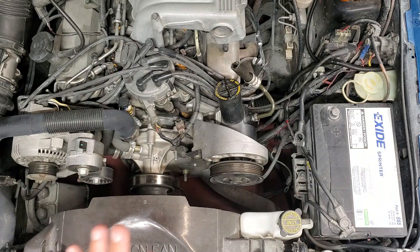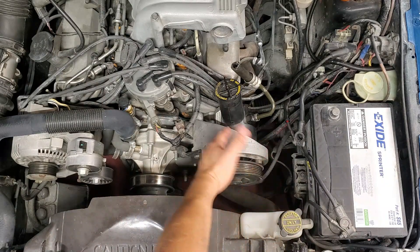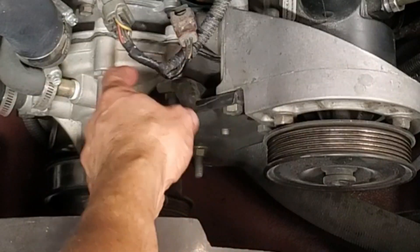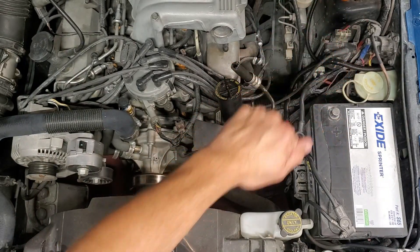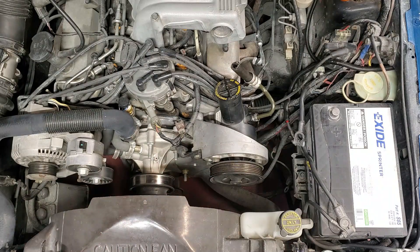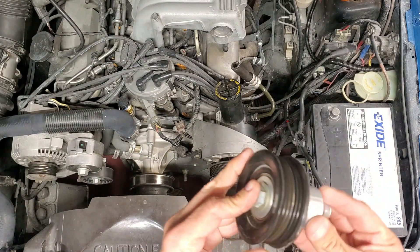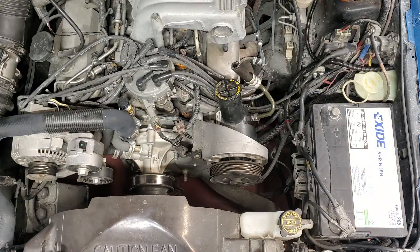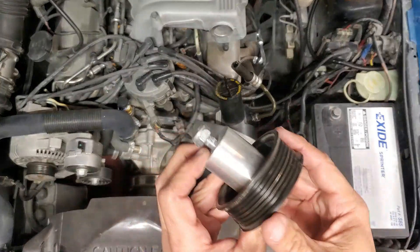So in this episode, we are going to be uninstalling this pump all the way out of there. Then I gotta swap this bracket for the bracket that's on the 8.9 — my other Mustang over there. The reason for that is I've already modified that one to accept this pulley right here. I'll put a link in the description.